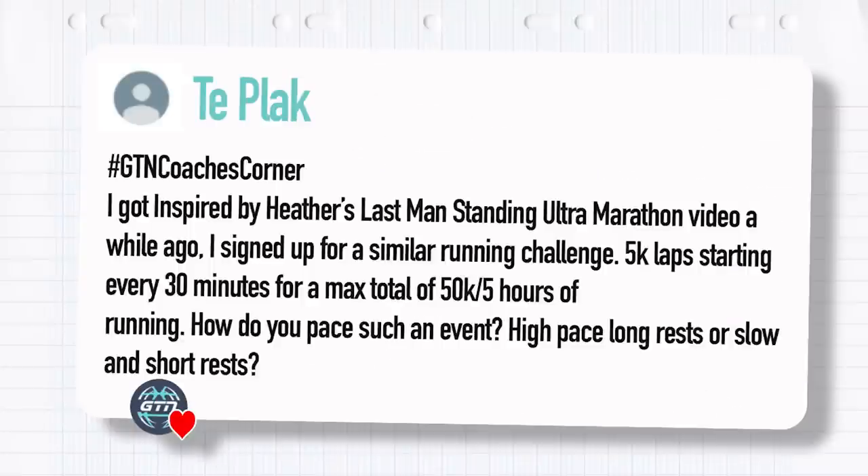Our final question this week comes from Tiplak: inspired by Heather's last man standing ultra marathon video, I signed up for a similar running challenge — 5k laps starting every 30 minutes for a maximum total of 50k or five hours of running. How do you pace such an event? High pace with long rest, or slow with short rest?